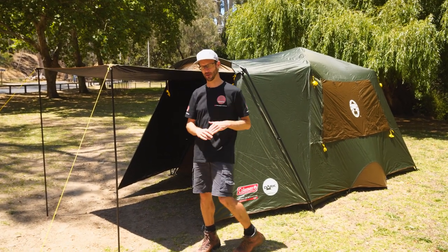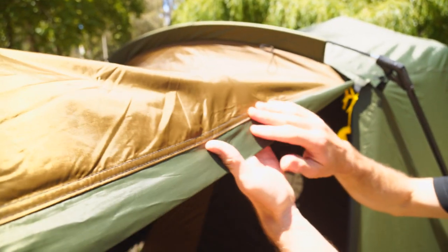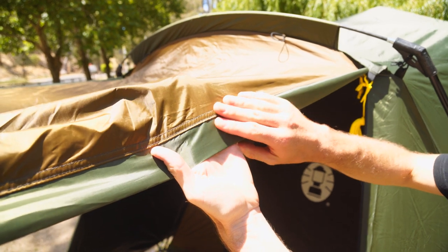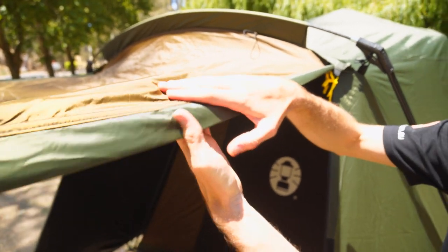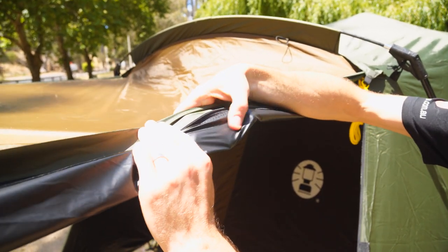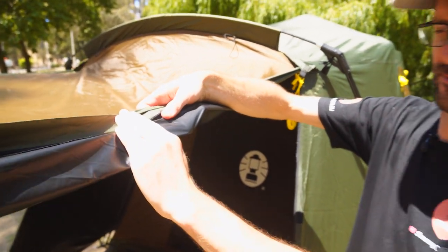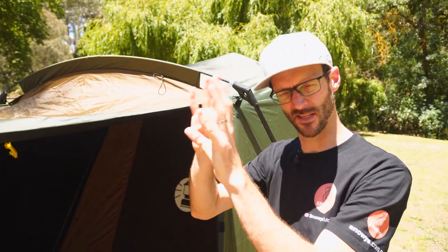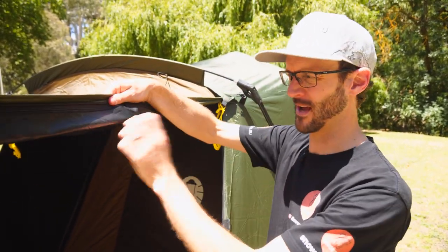We're gonna go for a bit of a walkthrough but we'll start with the fabrics. The flysheet is a 75 denier, 185 thread count ripstop polyester with a 3000 millimetre water head. There's darkroom coating on the inside here — a black coating that blocks out about 95% of the sun. You can see a few little spots if you hold it right up directly to the light, but it blocks out most of the light.